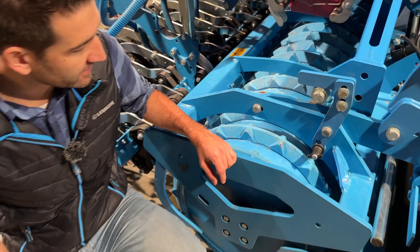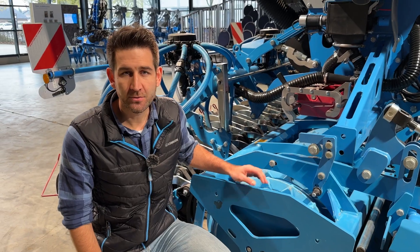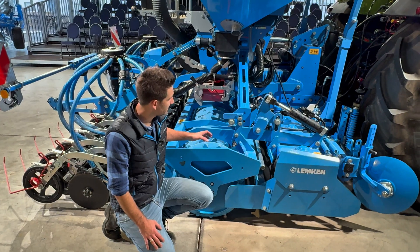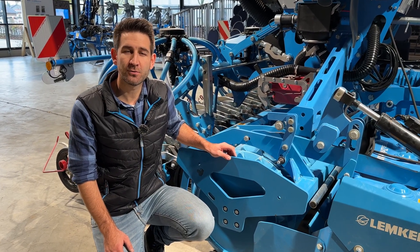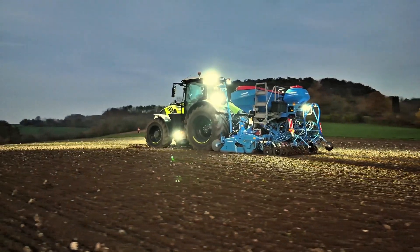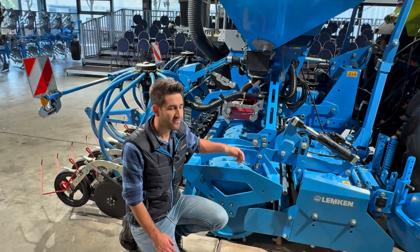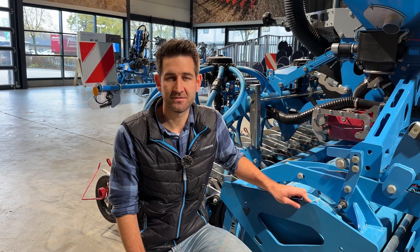We also have news about our rollers. Rollers are very important on the power harrow. We work with our Trapezi Packer rollers at 540 millimeters and 600 millimeters. It's now possible to have the 600-millimeter version even on the smaller power harrow, the EMR. And of course it's also possible to have a three-point linkage on our power harrow — for example, to carry a precision planter or another machine from another manufacturer.